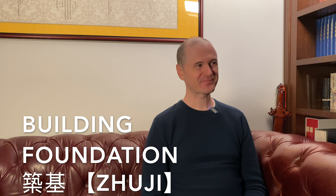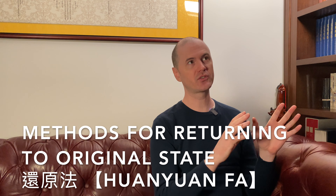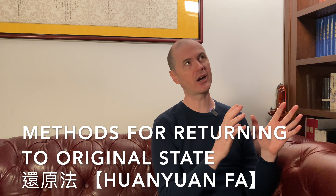Within this big toolbox, there are lots of little techniques we can use. The tools are usually applied in sitting meditation — we cross the legs, go into sitting meditation, and apply these various techniques. The techniques can be categorized into three different types. The first type means to return to our original, healthy state.